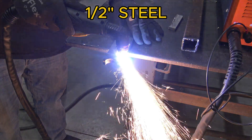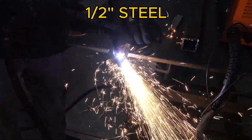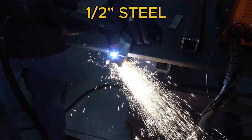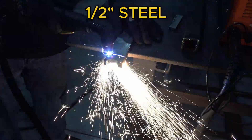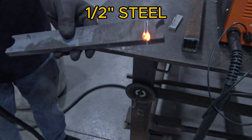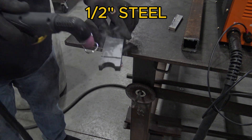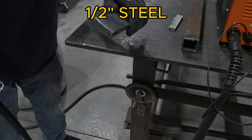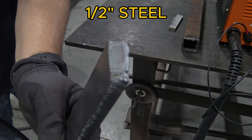I found a piece of half-inch steel, and although you do have to go slow and it's a bit rough, it cuts through pretty much without any effort. It went through all the way except for a couple of spots, but you can easily finish it off. So that's a pretty decent cut for half-inch steel.